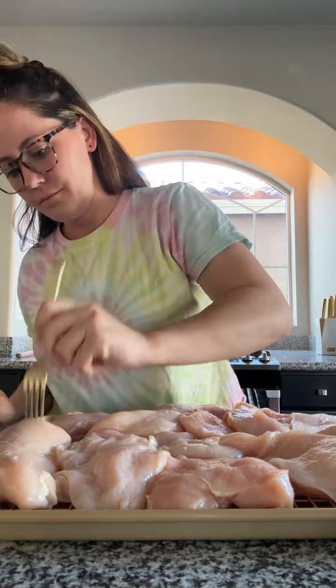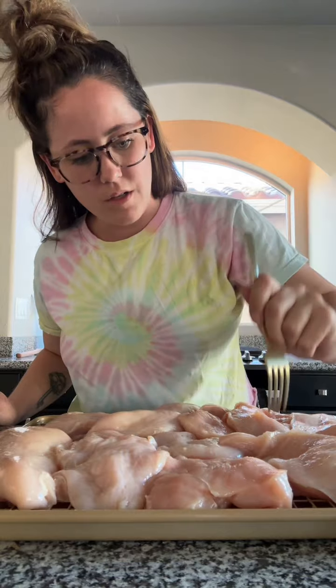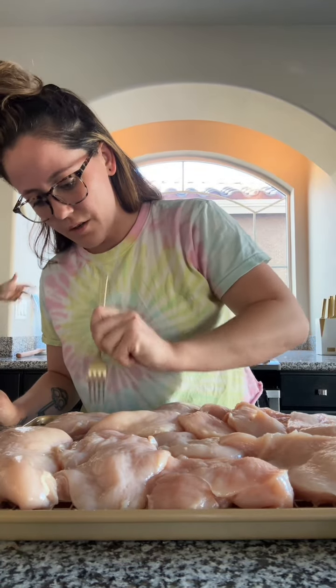The other day I saw someone poking holes in their chicken before they cooked it, so I'm gonna try it — don't judge me. Just gonna do like two sets of holes. I just want the seasoning to get in there better, and maybe it'll help it cook faster. I don't know, I'm experimenting.